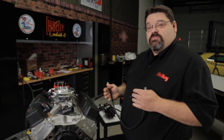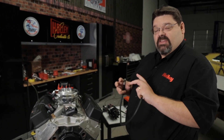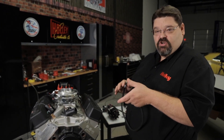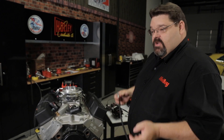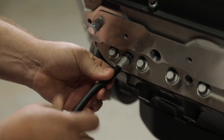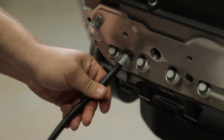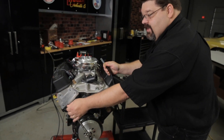Over the years, I've seen a lot of mismatched timing pointers and balancers, as well as old balancers where the elastomer has broken down and the shell turns, so when you think you have your timing accurate, it's really someplace different. With the TDC whistle, you simply screw it in place of your number one spark plug, and as you rotate the crankshaft in the direction of rotation, it'll actually whistle.